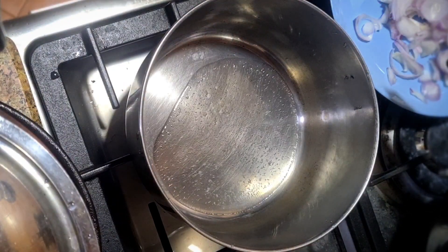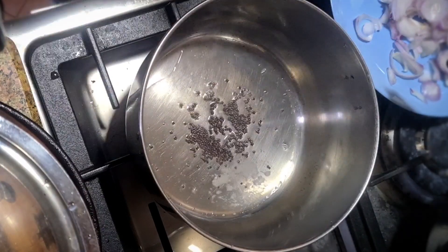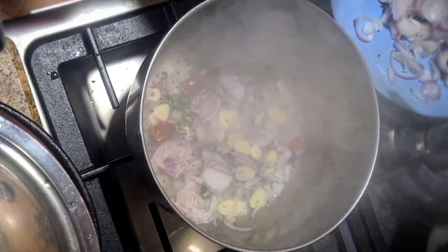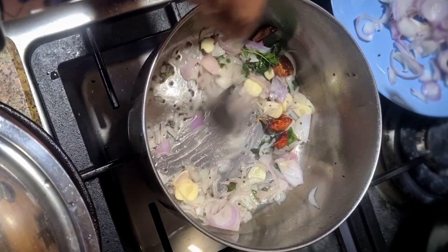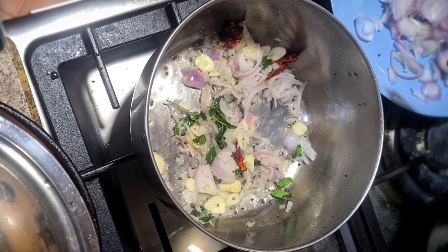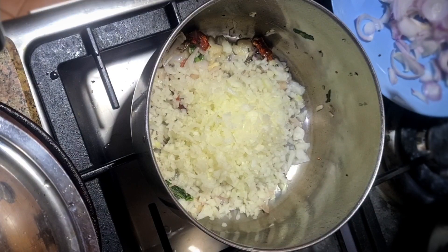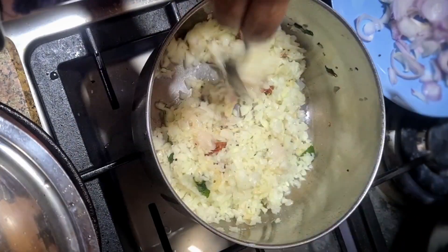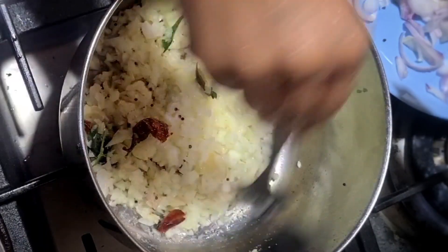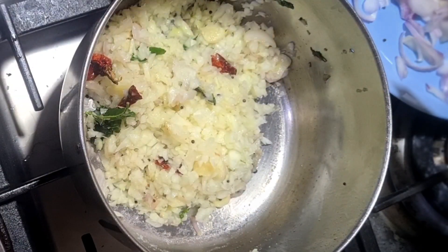We put the bread on the plate and the rice will be made of the bread. We put the bread on the plate and the bread on the plate. Don't make the side of the face, just fold the face. You will get the face. Make a medium flame.